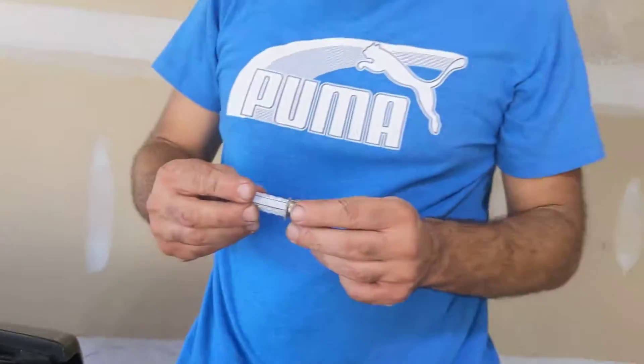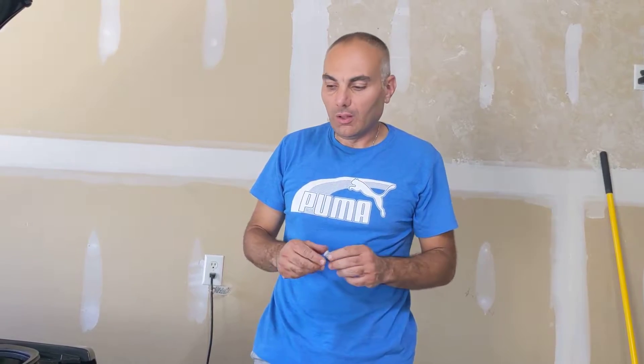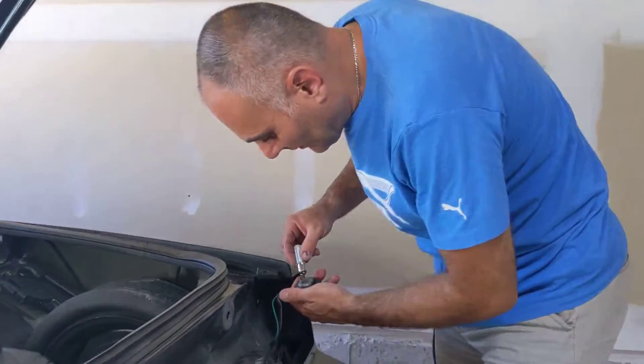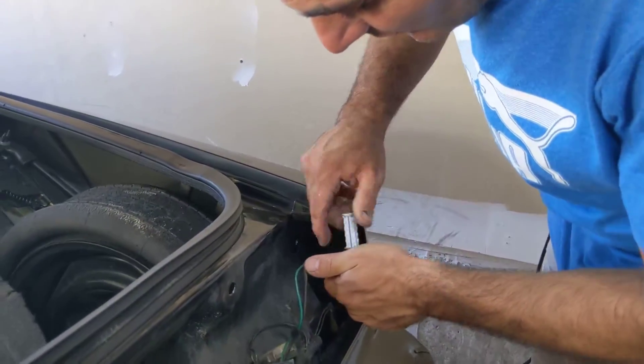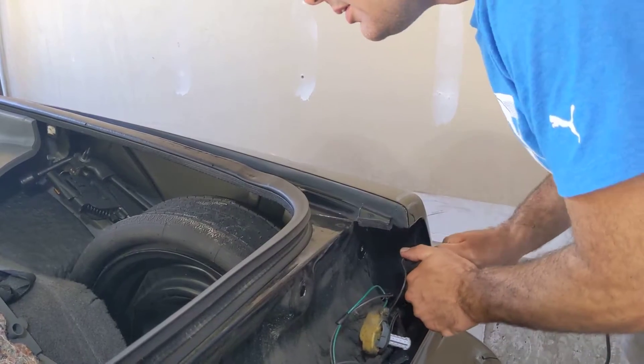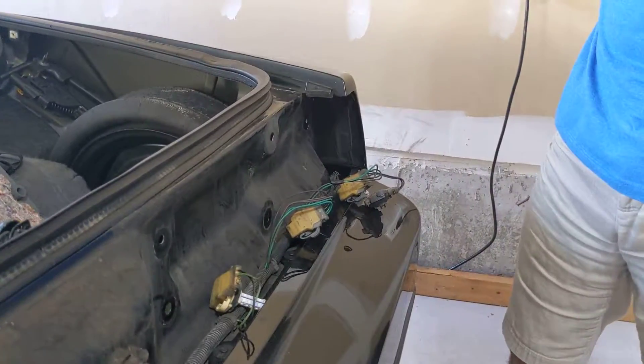Something to keep in mind with LED lights: if your lens color is red, you should buy a red LED bulb. If it's amber, you should buy an amber LED bulb — it complements the color very well. If you have a reverse light, I recommend you get a white or super white color. That's why you see the red LED bulb when I turn them on.